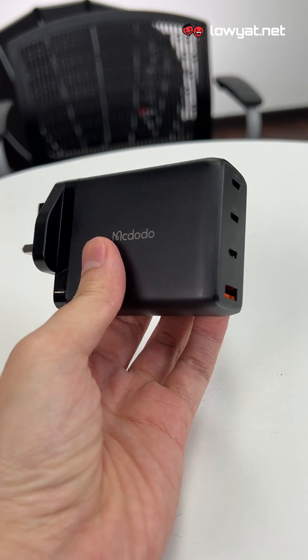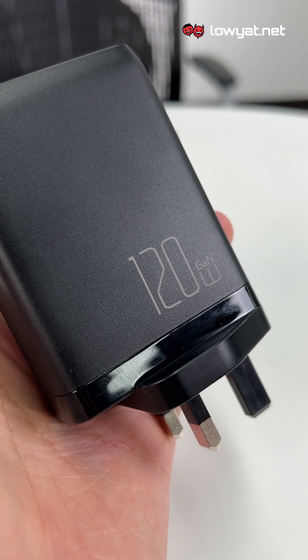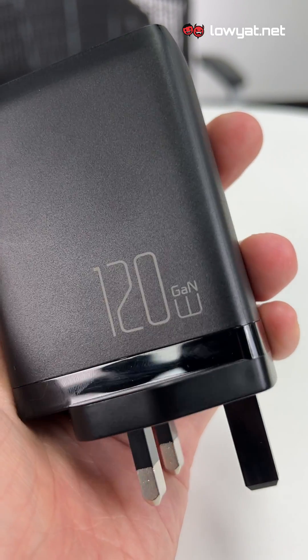What's in front of me is a charger — and it's not just any charger. This is what we call a gallium nitride charger, or GaN charger for short. Something this big, this small for that matter, is actually able to output 120 watts.